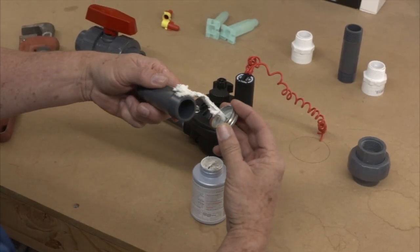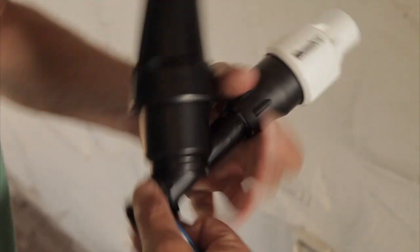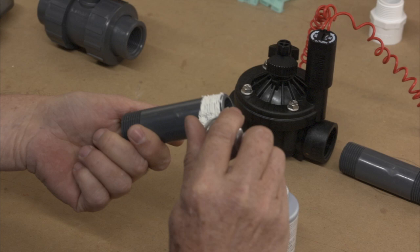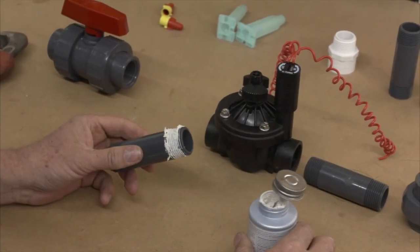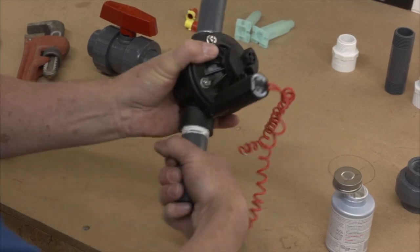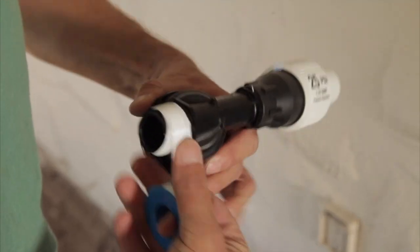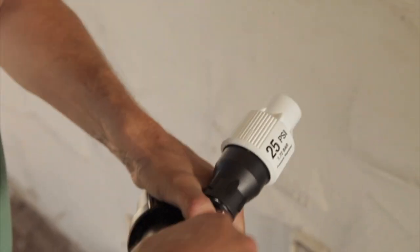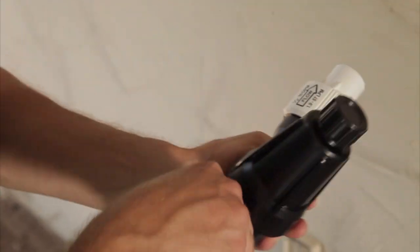Let's talk for a minute about what to use as a thread lubricant. Teflon paste and Teflon tape are two that are used in the irrigation industry, and in the case of valve installation, we recommend the use of Teflon paste. Paste tends to fill the voids between the threads of the valve and the nipple, making for a more secure connection. When you use Teflon tape, you are actually adding some size to the nipple, which can make for a fit that is tighter than necessary between the nipple and the valve.